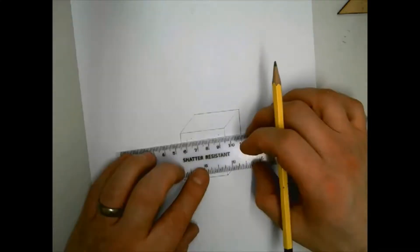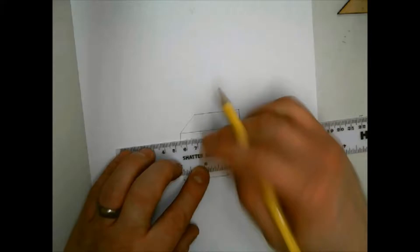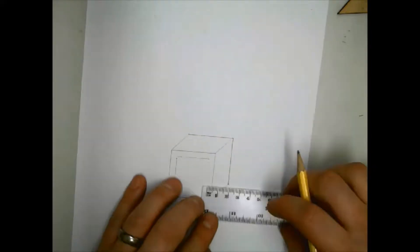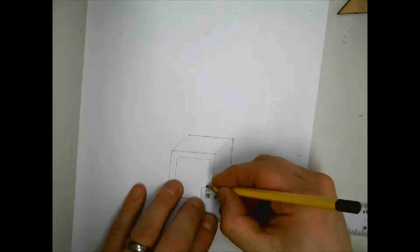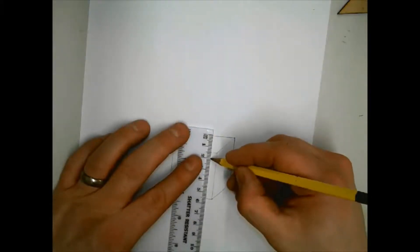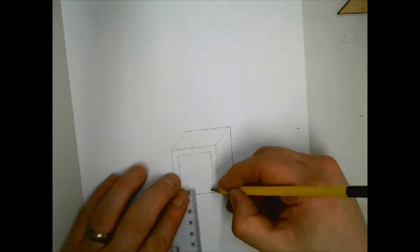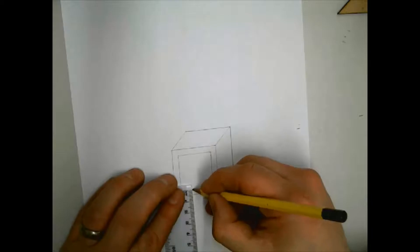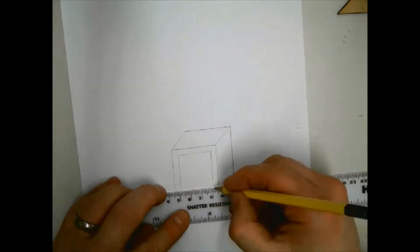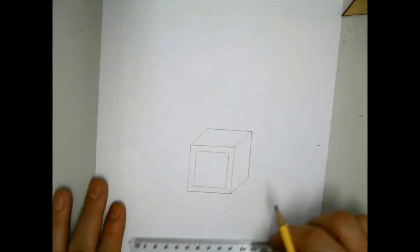To do this, measure 5 millimeters — 0.5 centimeters — in from the edges of the square in two places, then place your ruler along the dots and draw a faint line. Repeat the same process for the other sides. Next, draw a 45-degree line from the bottom left corner of the front inner square frame.